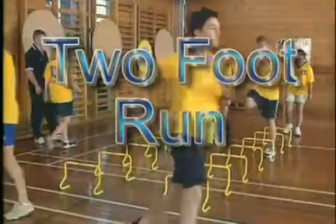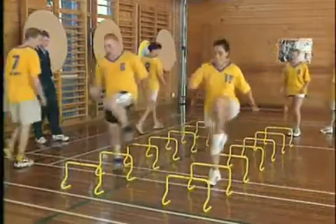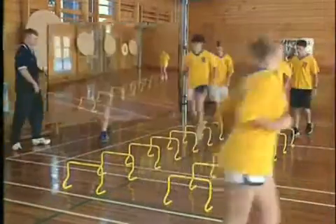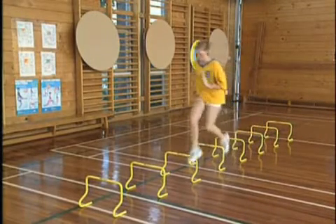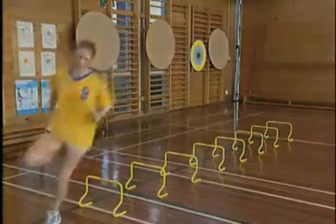The two foot run progresses this drill into a more specific sprinting motion. It represents the ability to master a number of mechanical skills that all contribute to straight line speed potential. These include straight line drive, good posture, arm action, recovery, strong extension and light ground contact.